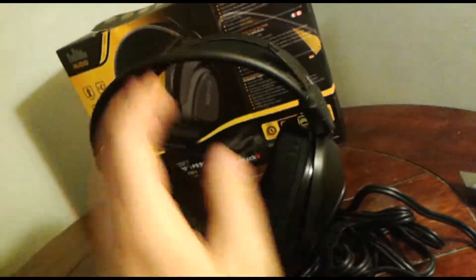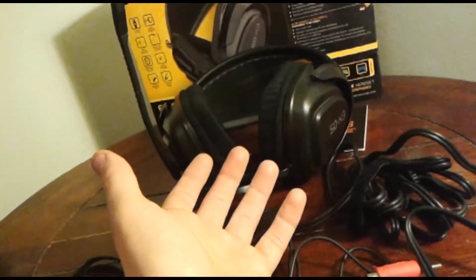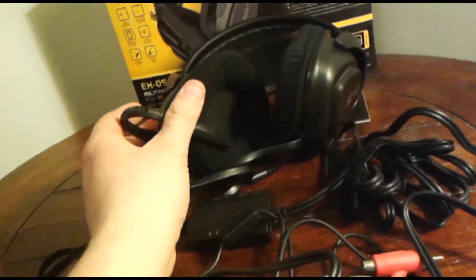The cups feel fairly soft. They don't feel like they would hurt after a while, and the headband doesn't have much tension on it. We'll just have to try this one out and see how it does. But for now, I've got pretty good high hopes.